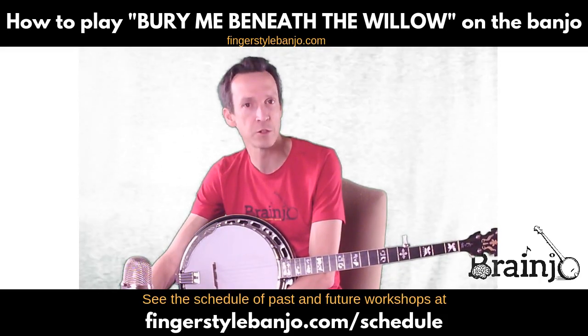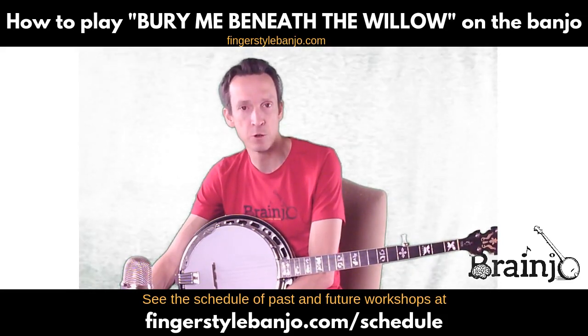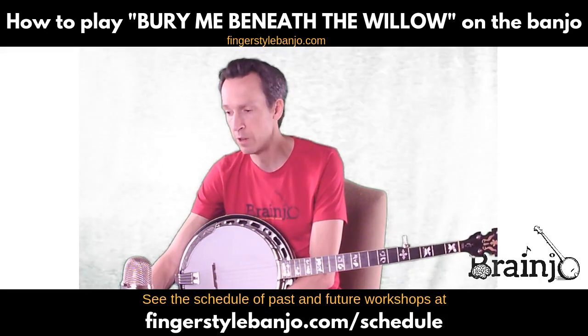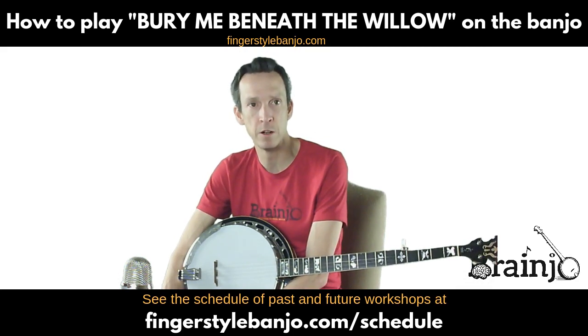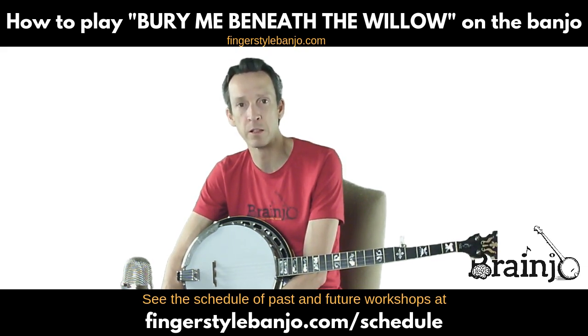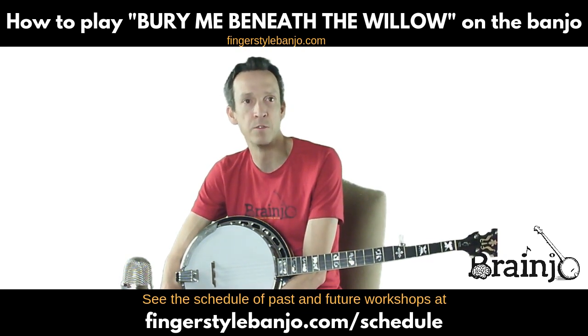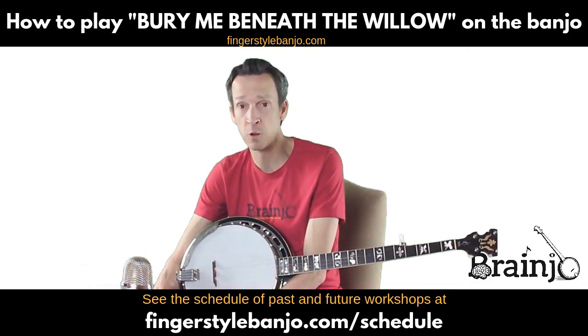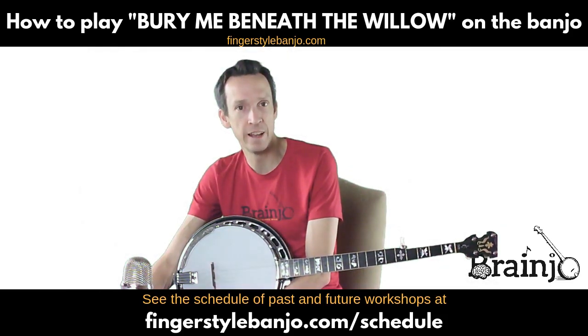If you're tuning in for the first time, I'm Josh Turknet. I am the founder of Brain Joe and the Breakthrough Banjo Course for Fingerstyle Banjo and for Clawhammer Banjo. These tab walkthrough videos are one of the workshop types for the Brain Joe Virtual Classroom — part of those courses also includes regular live workshops where I walk through tabs from the vault, a big library of arrangements for both two- and three-finger banjo.